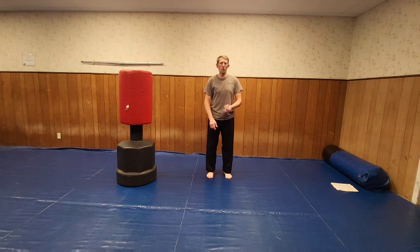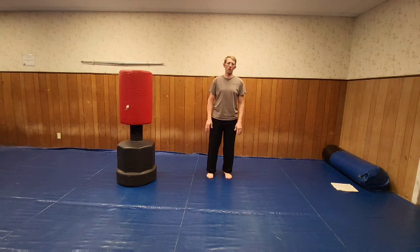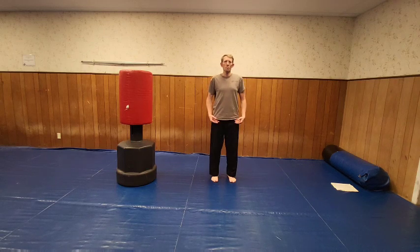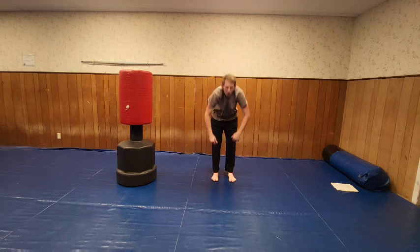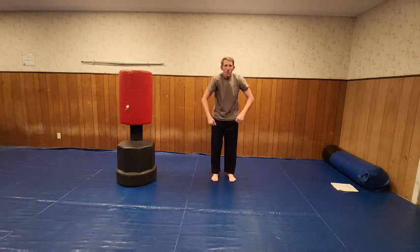Good. Now we're going to touch the floor. We're going to go 10 times, trying to keep the knees as straight as possible. If you can't touch the floor, that's okay. One, two, three, four, five, six, seven, eight, nine, ten.